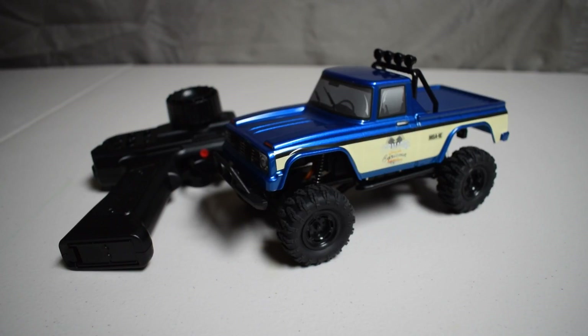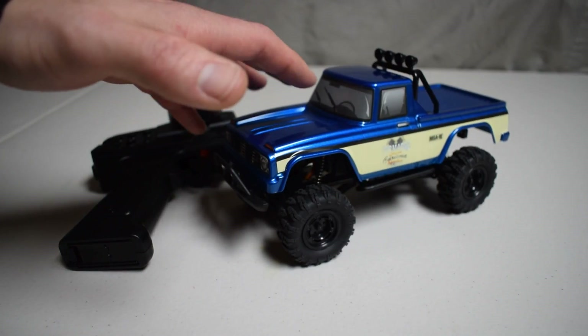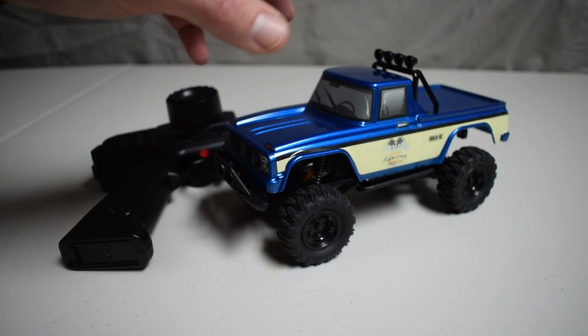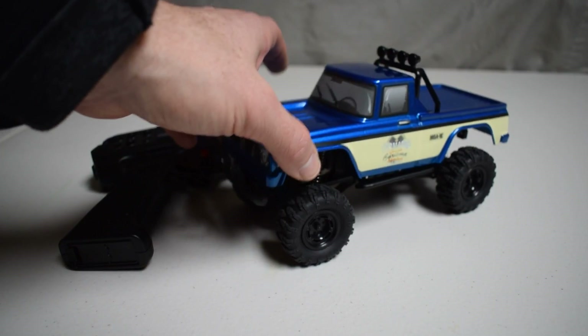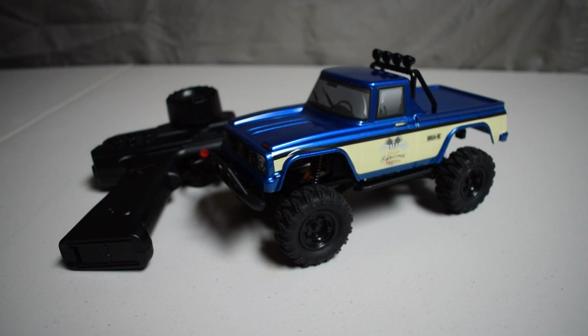Hi, this is Tim with SmallScaleRC.com. Today we're going to take a closer look at Charisma Scale Adventures MSA-1E Small Scale RC Crawler. This is a 1/24th scale machine. I have been having a blast with it over the past few weeks. It comes in two body styles: the Coyote Pup, which is a shrunk down version of their 1/10th scale Coyote pickup, and it also comes in a Subaru Brat body style. But under the hood and under the body, they're all the same.